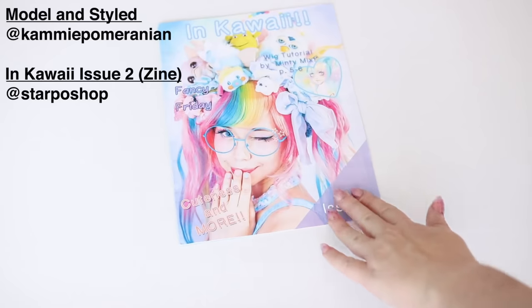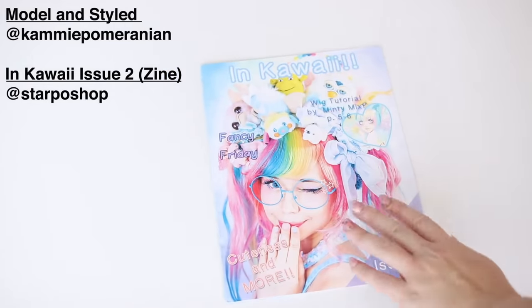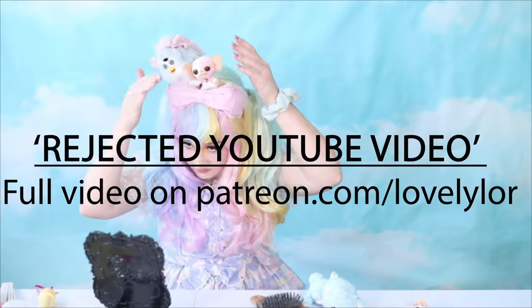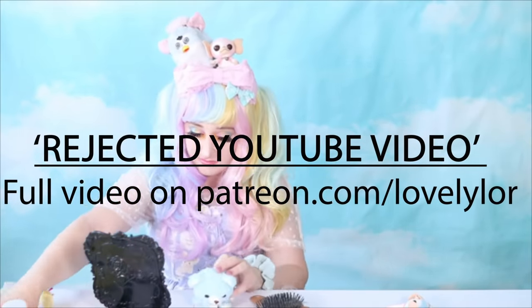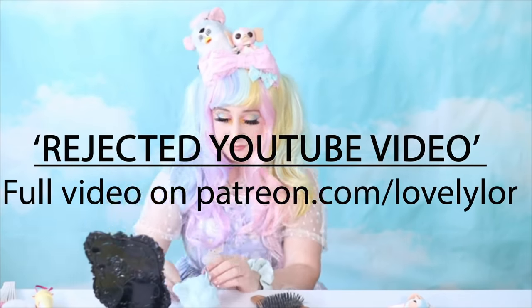Hello friends! Today I'm going to be attempting to make three different headpieces. This was inspired by an idea of mine that I attempted already but was a complete failure. I made a video a few months back trying to recreate one of Kami Pomeranian's headpieces — well, it's not really exactly a headpiece, it's more of a head arrangement. The issue I ran into was that I wasn't ready to commit to turning my plushies and toys into full-on hair accessories.